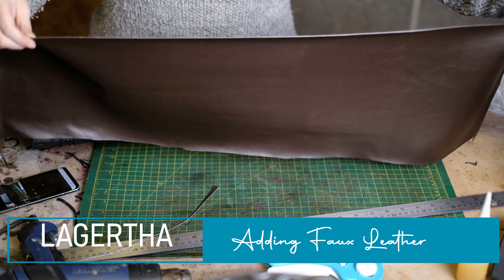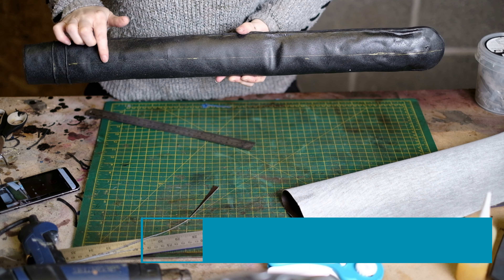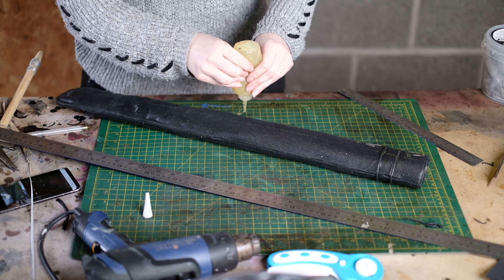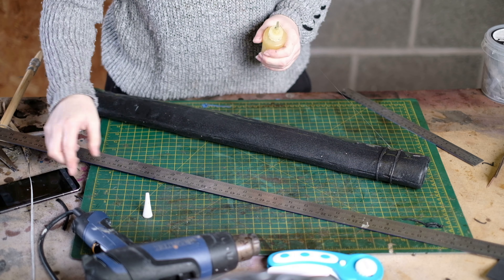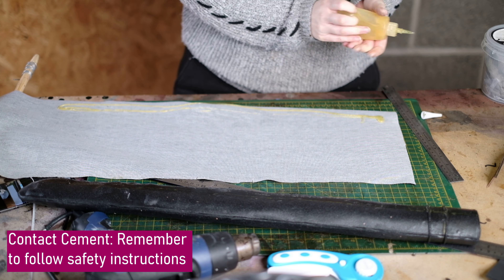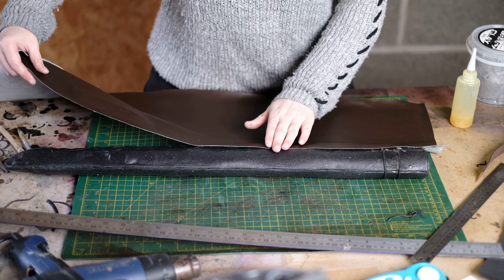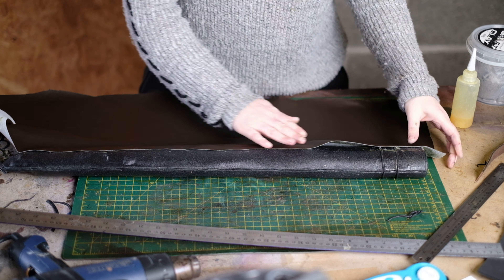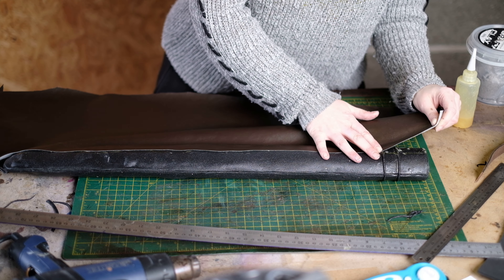Now we're going to wrap the scabbard with faux leather. Find a rough centre line on the back of the scabbard by measuring across, adding points, and joining them up. Take contact cement and apply it to one side of that centre line, then apply contact cement to the wrong side of the faux leather and glue these together along the centre line. Just take your time when you get to the little ridges.